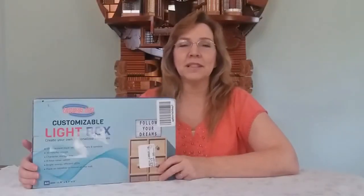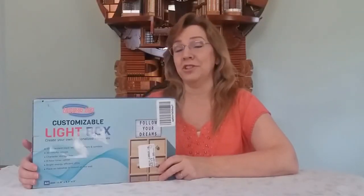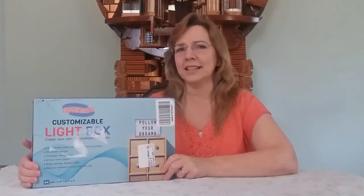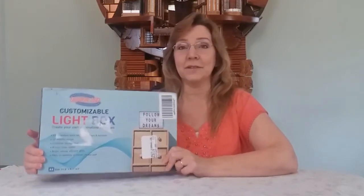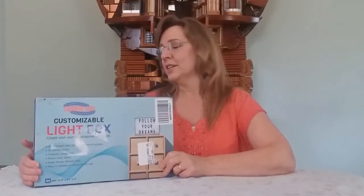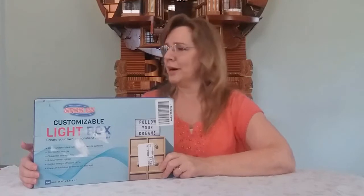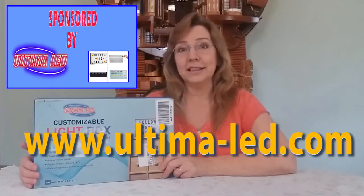Hey guys! Welcome back. It's me, Miss Samantha, with my Christian Mommy Grammy Gaming channel. Today is an awesome, awesome day. I have an unboxing — I love unboxings — that means I have something new. This is totally a sponsored video. It's sponsored by Ultima LED.